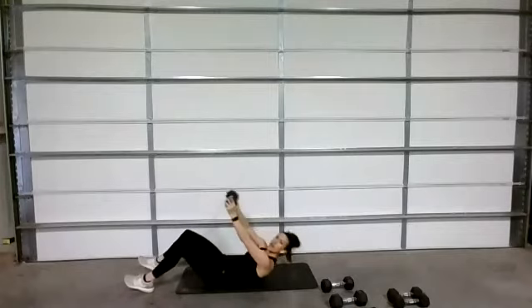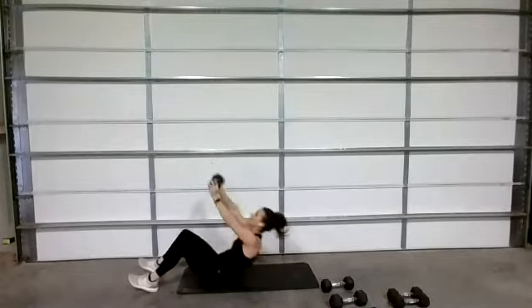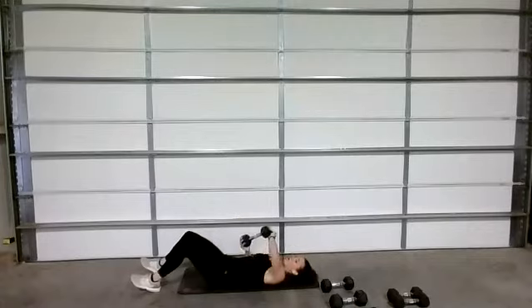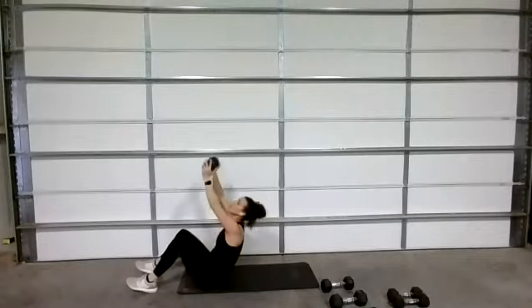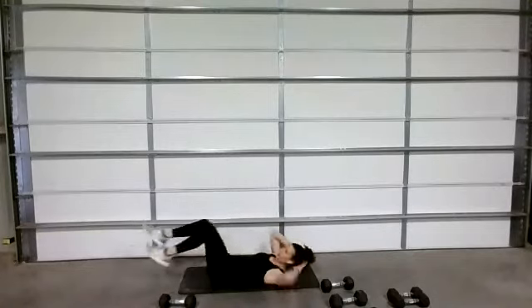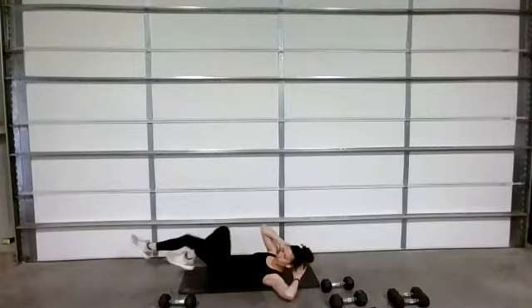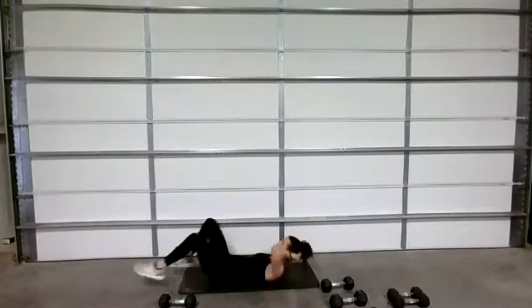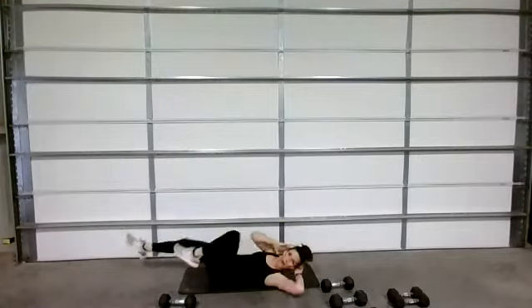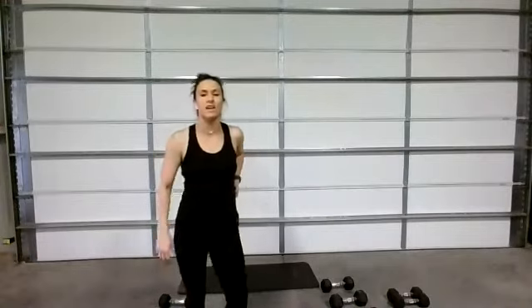Inhale at the top. Three, two, one — bicycle crunches, go. One more time. Come on — you've got five seconds, push through that burn. Three, two, one.